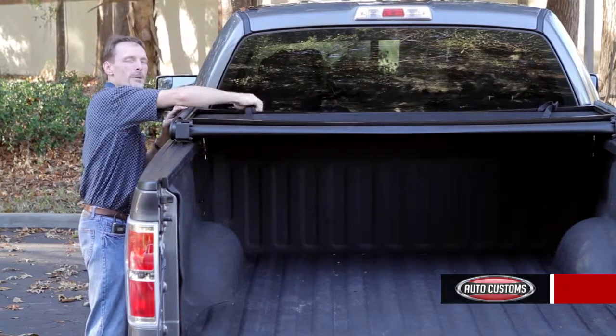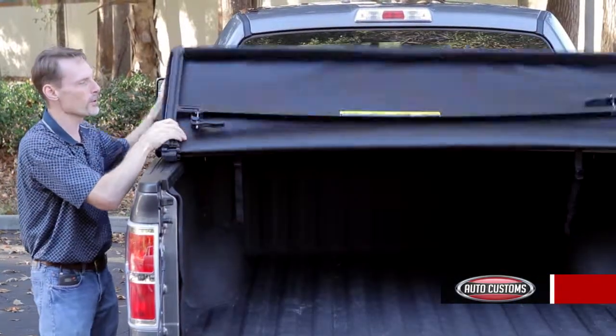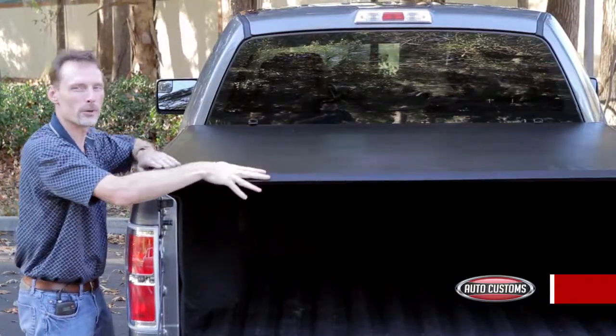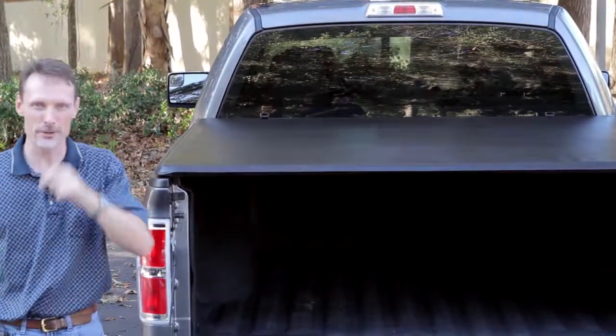The Gator tri-fold cover ships for free to anywhere in the continental United States, and when you place your order over the phone we guarantee fitment on your vehicle, so give us a call. Our terrain consultants are here to help you pick the best cover for you.